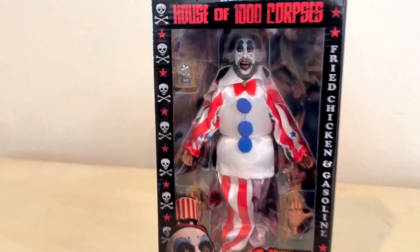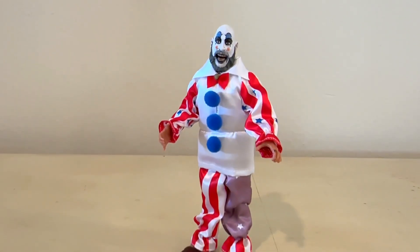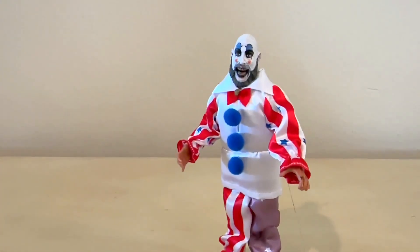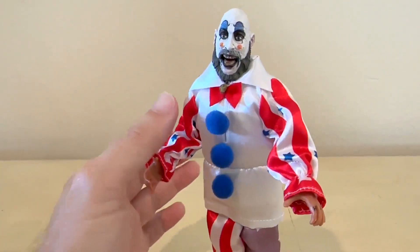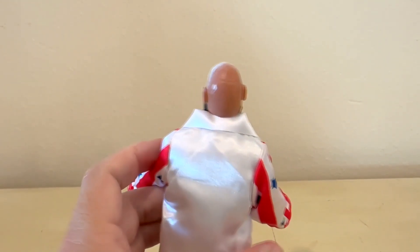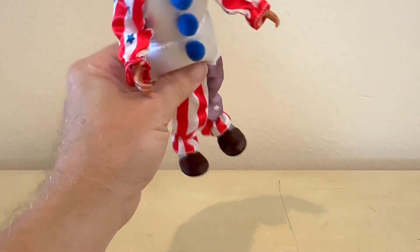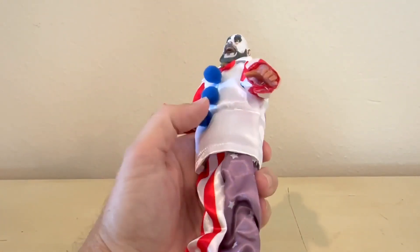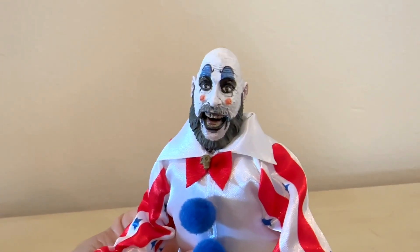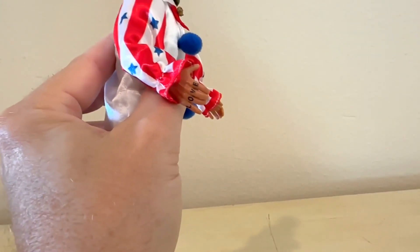Let's see what he looks like outside of the box — and there he is, Sid in all his glory. It's a cool little figure. I don't really like the cinch around the waist, that disturbs me a little bit, but the face is good — it's a good likeness of Sid. I don't like all the shine on the back of the head either, that could have been buffed out. Other than that, pretty good detailing, though it needs a little broader shoulders to make that costume really pop.